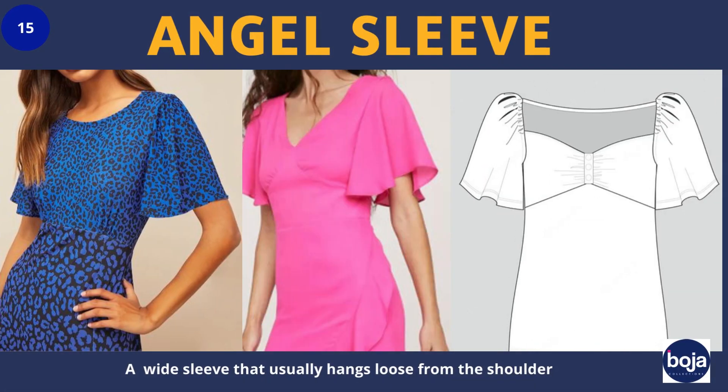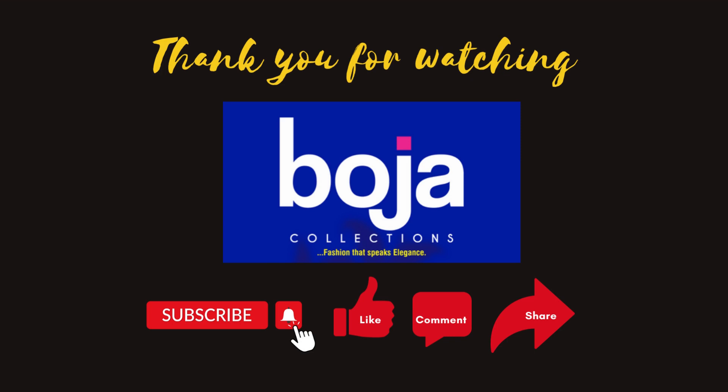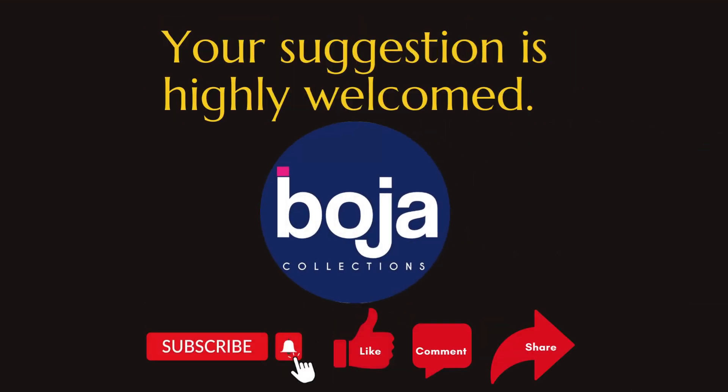Last but not least is the angel sleeve, which is a wide sleeve that usually hangs and flows from the shoulder. You can make it into any costume style and it is perfect for that gorgeous look. I hope you enjoyed this video. Thank you for watching — don't forget to subscribe, thumbs up, and share. Comment your favorite sleeve or if you have any other suggestions, please let me know. Thank you, bye!